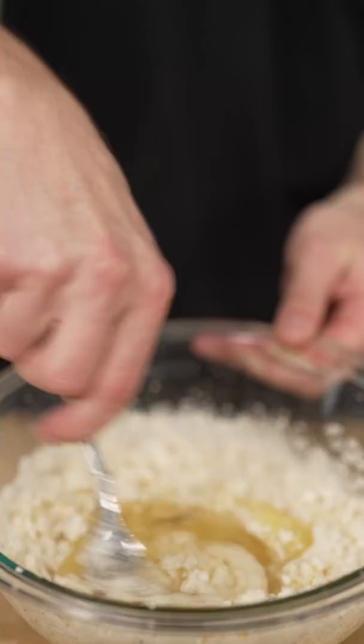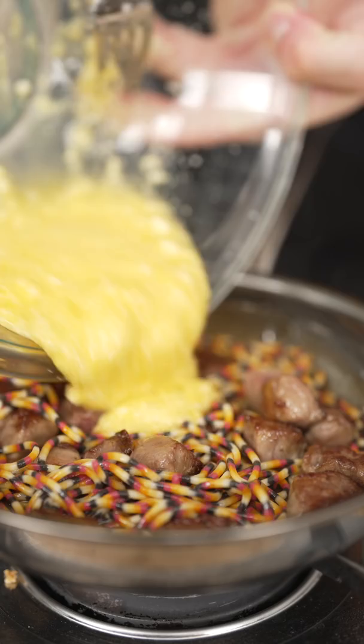Now we pour our egg into a bowl along with some Parmesan cheese and some black pepper. Now mix it up, then drop in your pasta, turn off the heat, and add in your egg mixture.